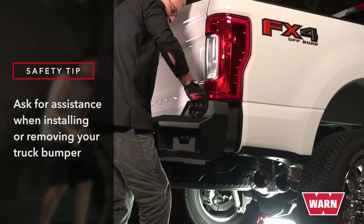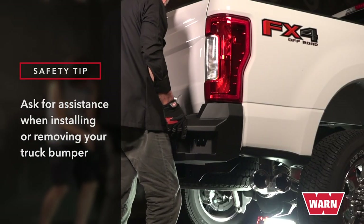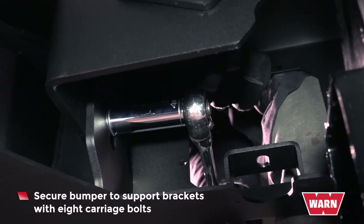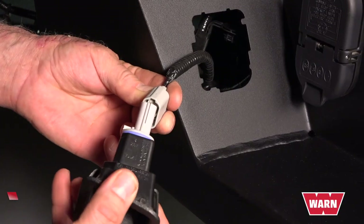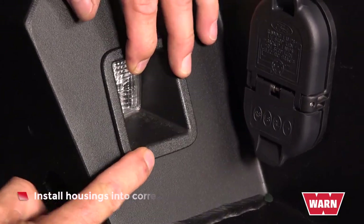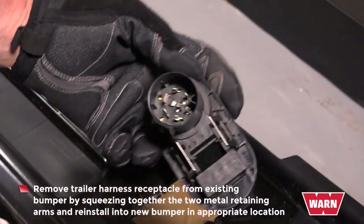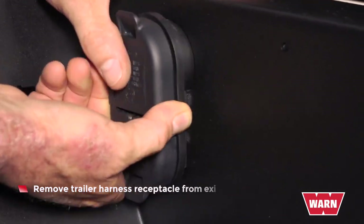Repeat for the other side. With assistance, install the rear bumper over the support brackets. Secure bumper to support brackets with eight carrier bolts, four on each side. Install housings into the corresponding side of the new bumper. Remove the trailer harness receptacle from the existing bumper by squeezing together the two metal retaining arms and reinstalling it into the new bumper in the appropriate location.